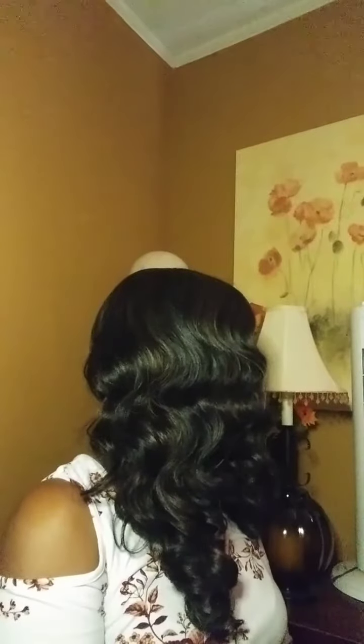So I'm going to give you a view of her to the right, a view of her to the left, and I'm going to give you a back view with all the hair to the back.